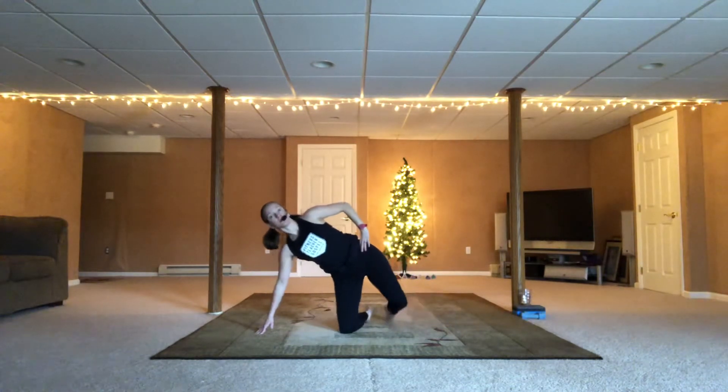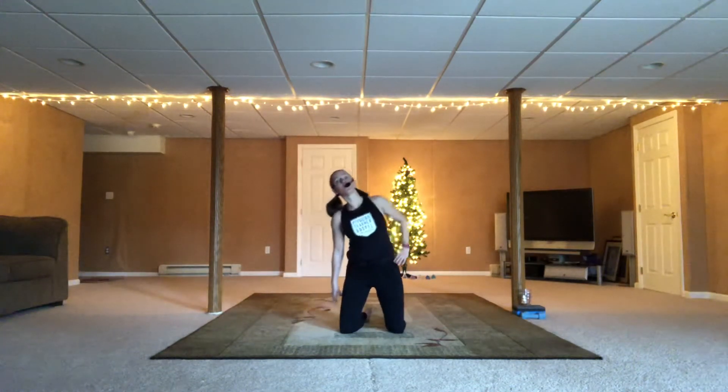Bring that knee down. Slowly come on up. Make sure you're lined up. We squat. You can stay like that, or go double time.